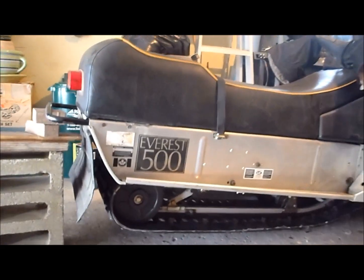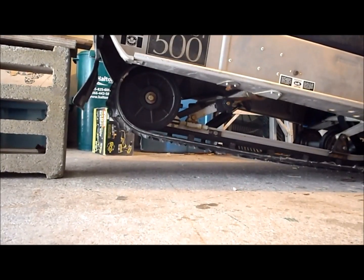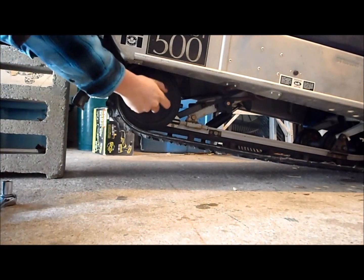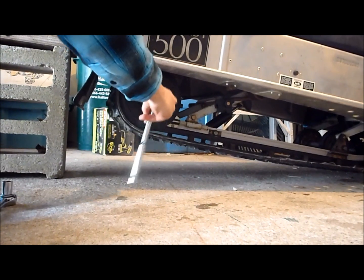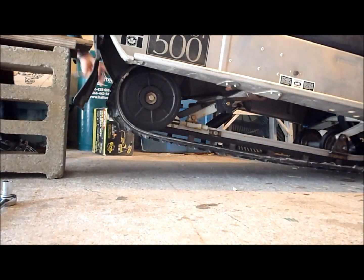Now, the first thing you're going to do is loosen the idler wheel nut, which is this nut right here. You don't need to back it off all the way out, just nicely. Do the same on the other side.